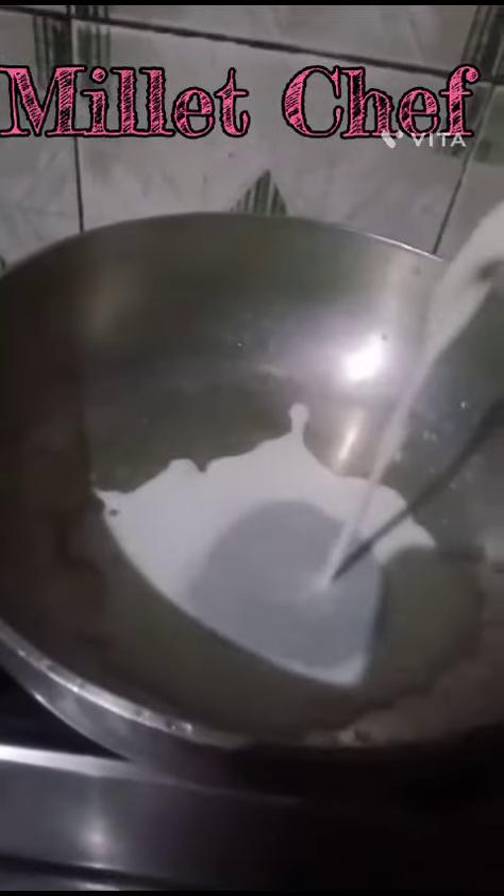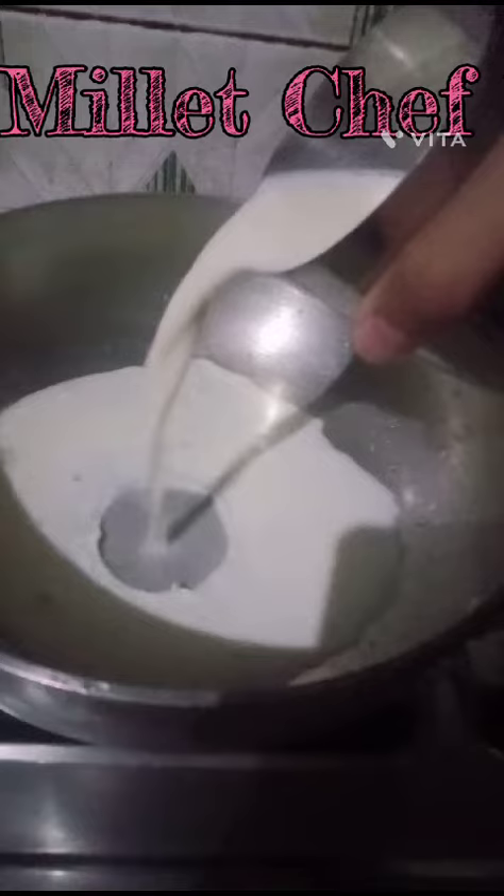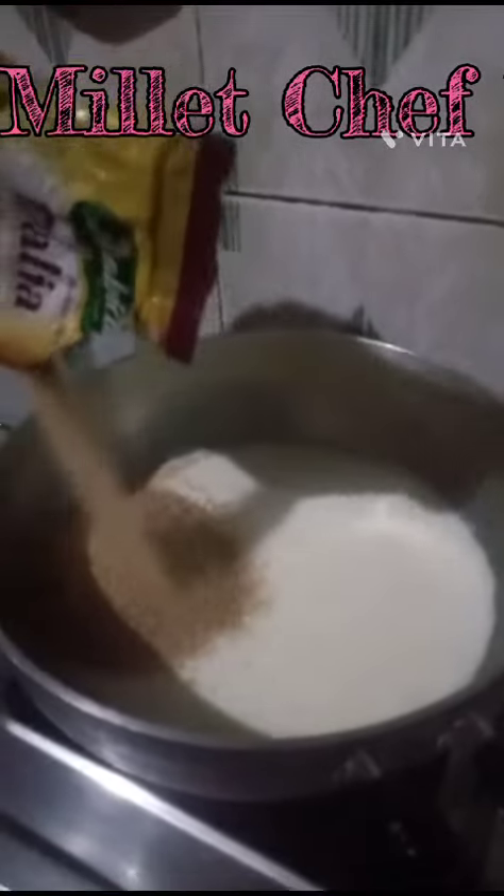Put the milk into the pan. Then let the milk boil for 2 to 3 minutes. Then put the dalia or porridge inside the milk.